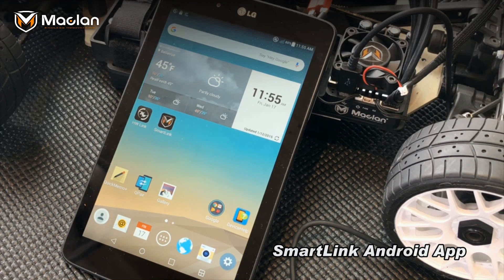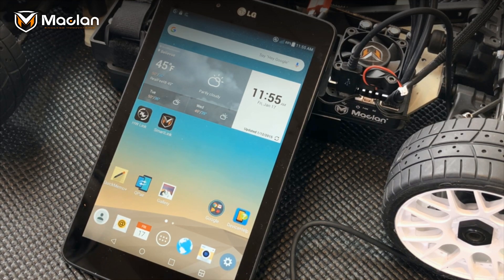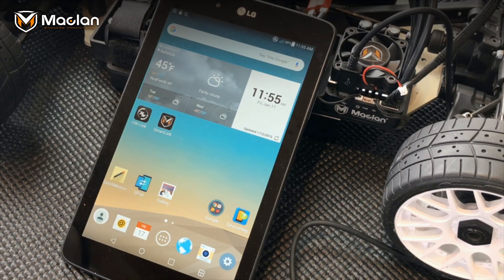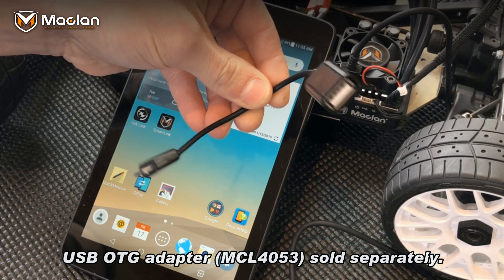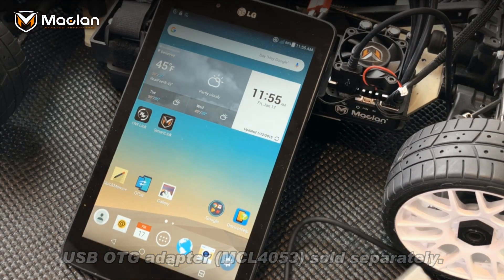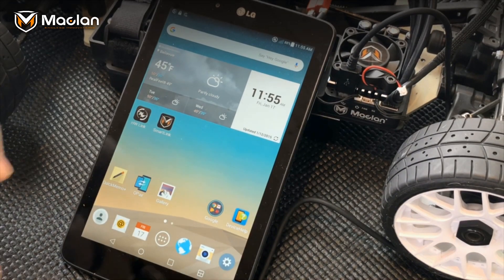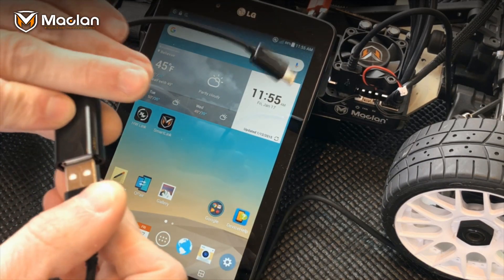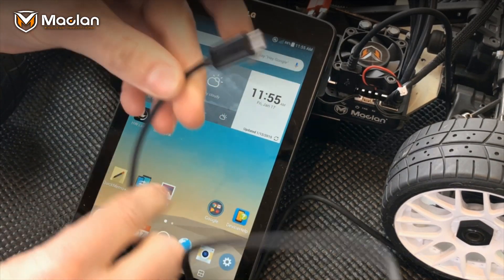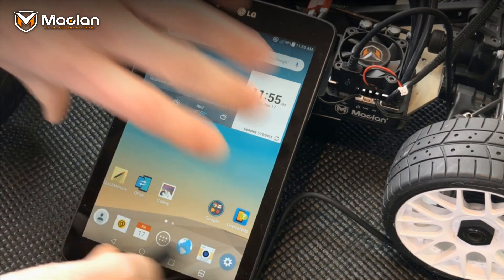We're going to run through the steps on how to adjust and program your M Max 8 speed control through the Smart Link app. This is available for Android devices only, found on the Google Play Store. In your speed control box you're going to have an adapter plug and wire that looks like this, and another USB power wire that goes to your speed control. You're going to plug these two together.